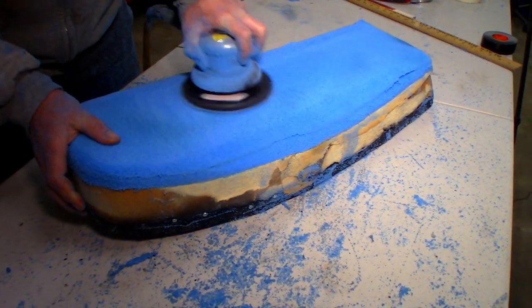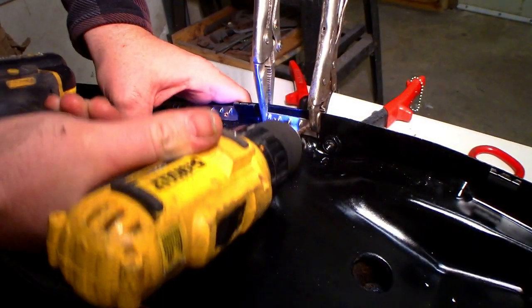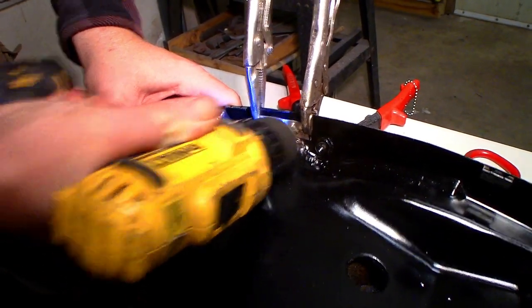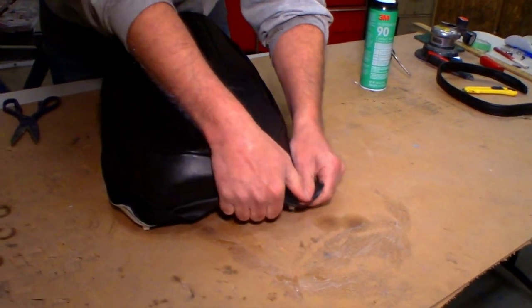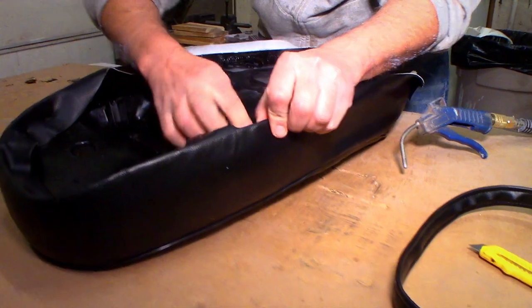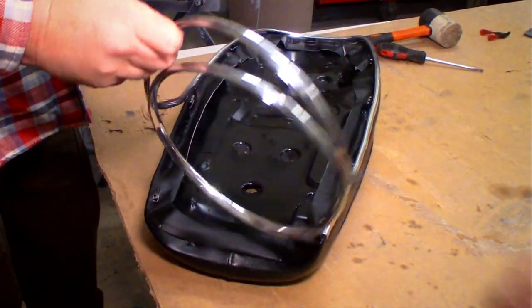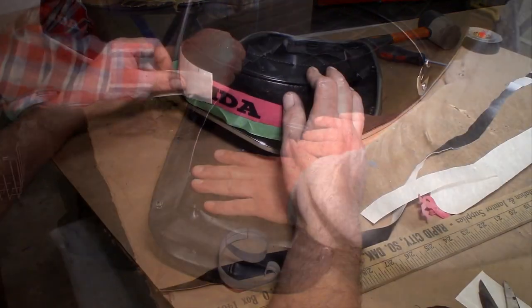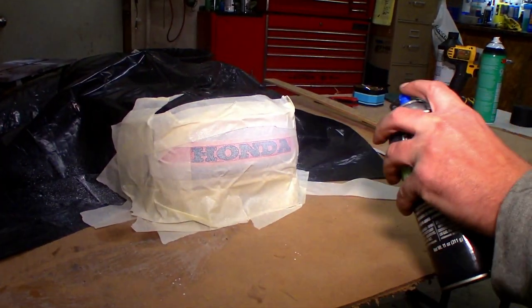Thanks again everybody for sticking around. Here's a little sneak peek of what we've got going on next week. After we finish sanding and shaping our new pool noodle seat foam, we're going to chop up some carpet tack strips and show you a little magic trick on how to lay down your brand new vinyl seat perfectly smooth. Be sure to subscribe if you don't want to miss out on us laying down some new chrome trim, putting together the hardware that we nickel plated last week, and spraying down a little Honda logo on the back of the seat. Please click the thumbs up like button on your way out.